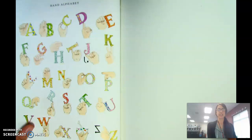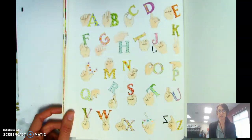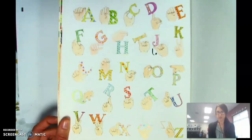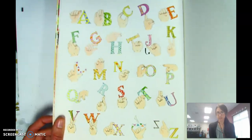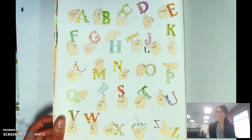At the end of our book, it shows you how to sign all the letters of the alphabet in sign language. So if you want to try some of those — I know it's a little tricky to see — you can pause your video and try practicing the alphabet in sign language.